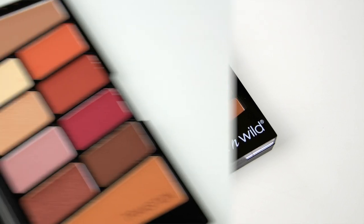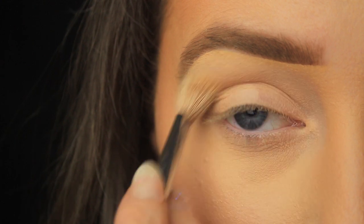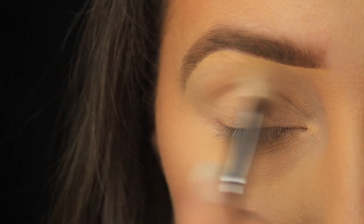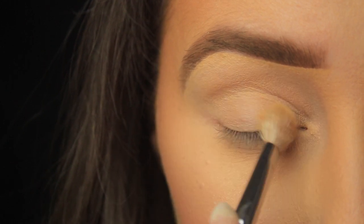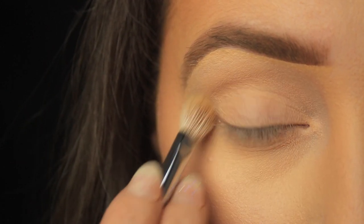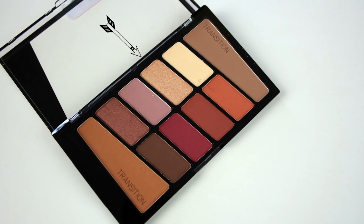So I'm going for a one-brush smokey eye again today and I'm using some drugstore products as per. I'm taking this Wet and Wild eyeshadow palette again because a lot of you actually seem to have it. I'm sweeping that matte cream shade all over the eye anywhere that I applied the primer, and this will just add another layer of coverage, setting the primer in place and covering up any discolouration or pigmentation that the foundation may have missed.